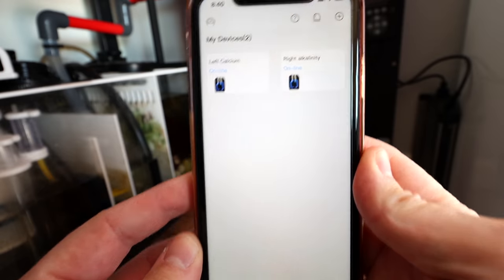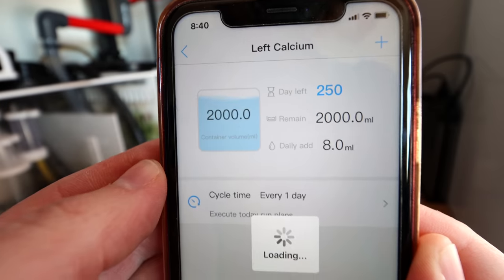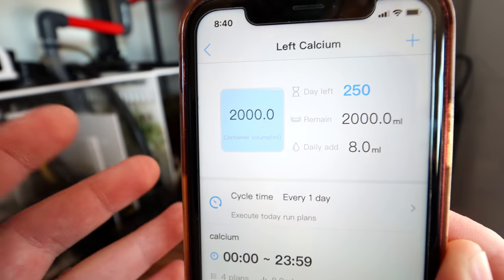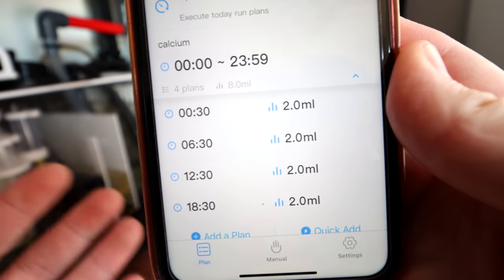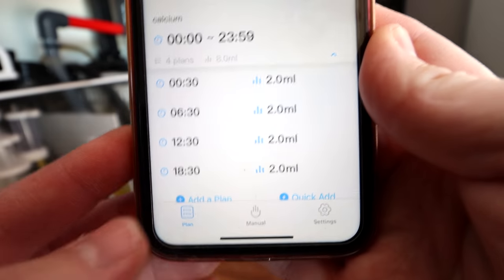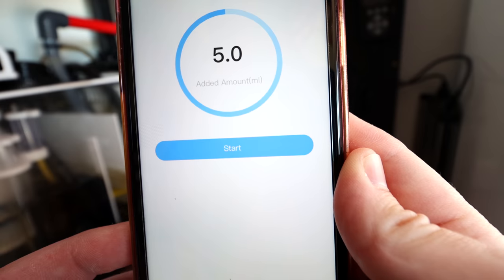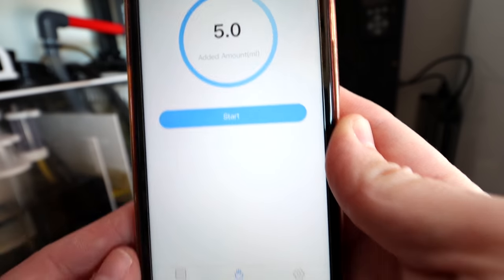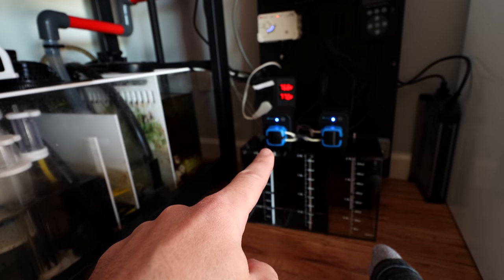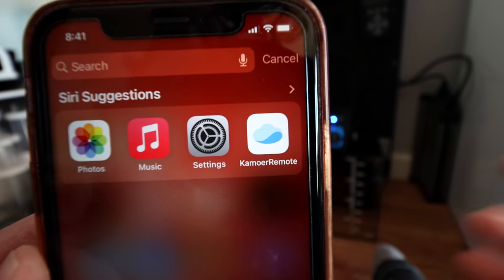I totally forgot to show you the app. Here's my two devices: left is calcium, right is alkalinity. You click on it and you can see how much is left. There's 2,000 milliliters there. I set it up for eight milliliters four times and it automatically set up the times. For a manual add — like priming the line — just click on the manual setting, set how much you want, and start/stop. I unplugged it just to test it and when I unplugged the system, they came back online by themselves, which is fantastic. Coralview, thank you guys — I really appreciate your help.